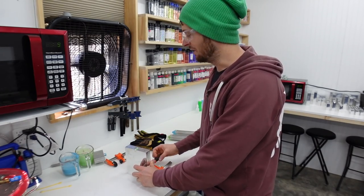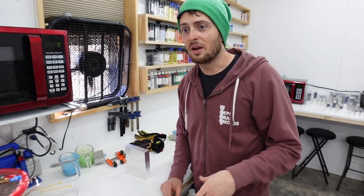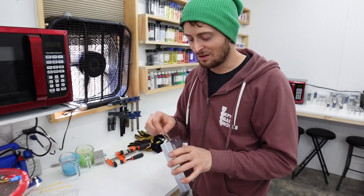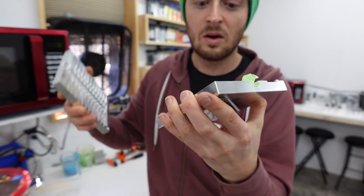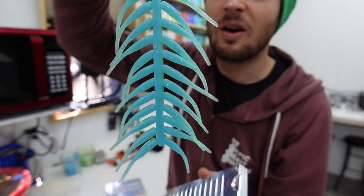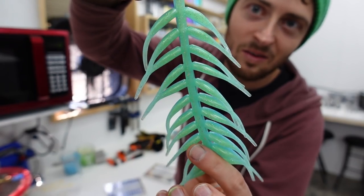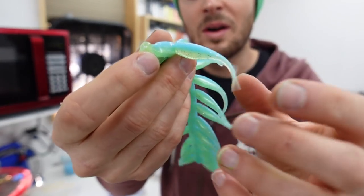It's only been about 30 seconds, but we're going to demold this - I'm too excited right now. I've never shot this color before. We had capacity shooting a few different colors, so we'll take some of those when we go fishing later. But I'm stoked to see this color. Look at that - oh my gosh!